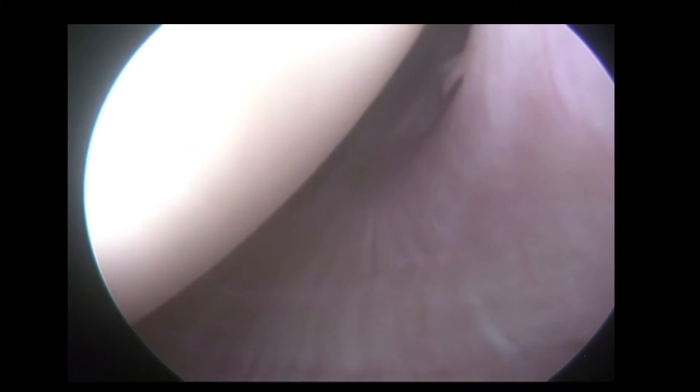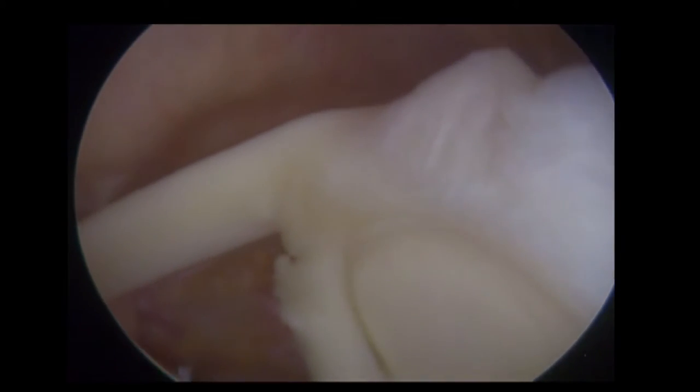We have taken the scope upwards so we can now come up the back of the labrum. This is the posterior part of the labrum and the glenoid. We are now back in the joint.